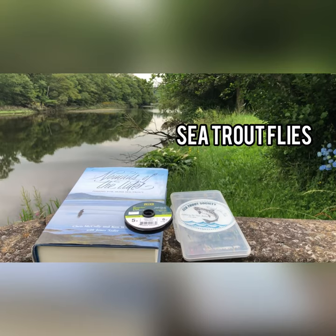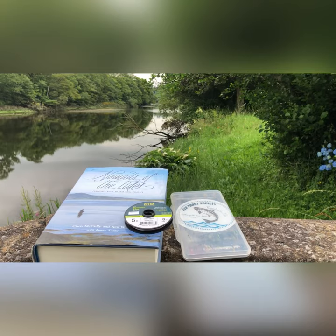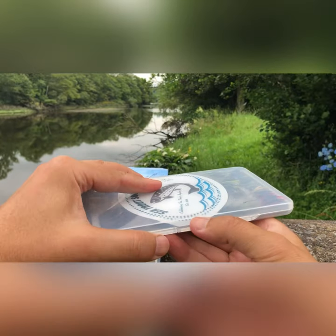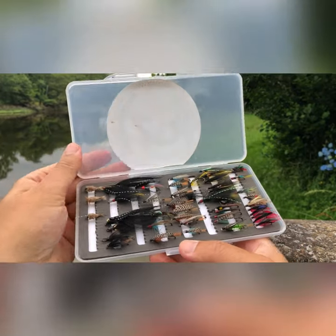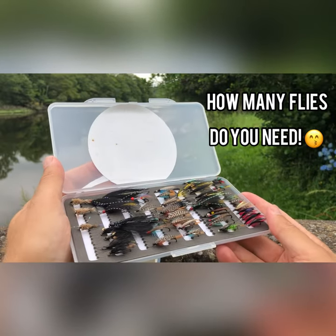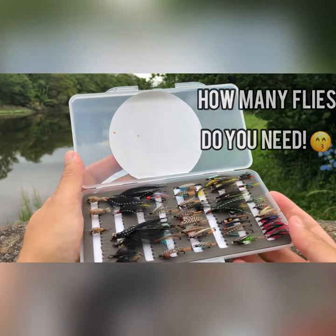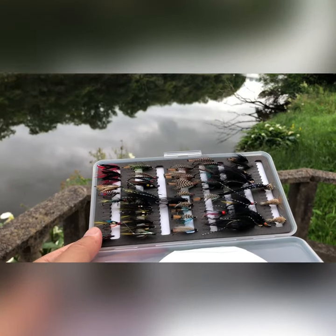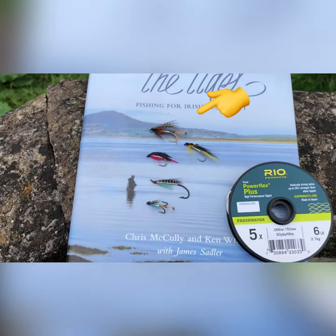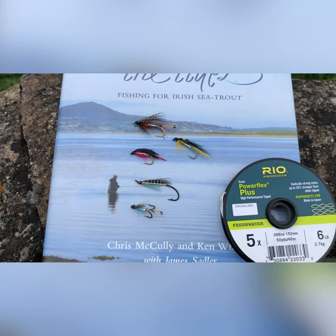So now I'm just going to talk to you about the type of sea trout flies I use in O'Shannon — the ones that work for me anyway. There I have a nice selection of different types of sea trout flies. These flies here are the most popular I use. Anything with a silver body really works in O'Shannon.